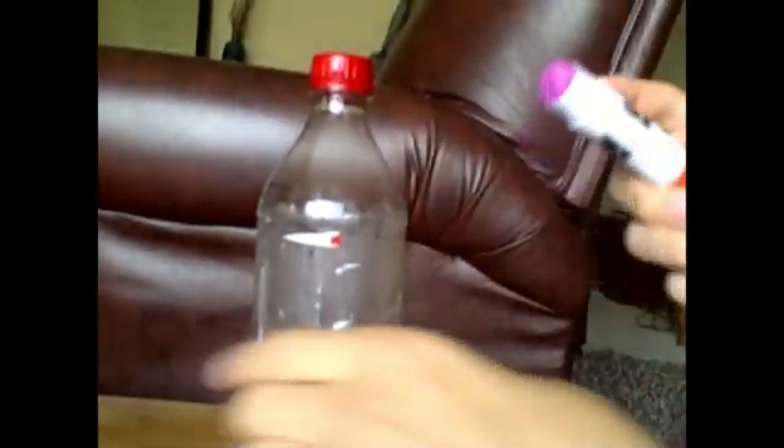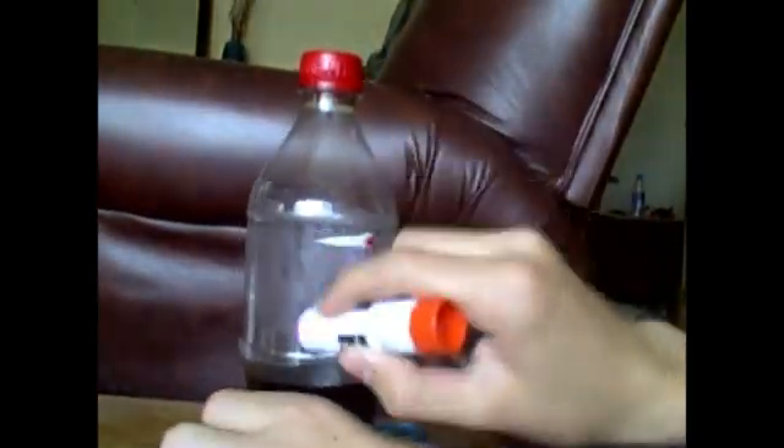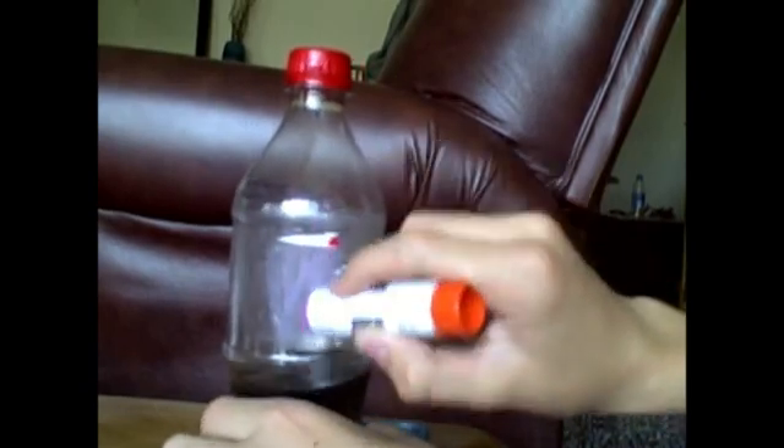And after you print it out, you'll need to glue the bottle around so the new label you made would stick on there. This is sort of a sticky process.